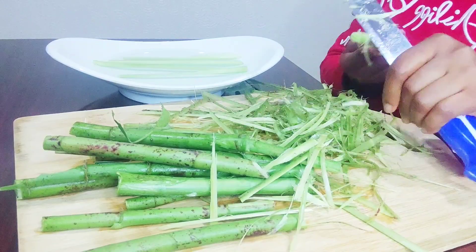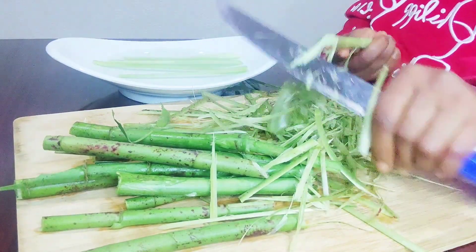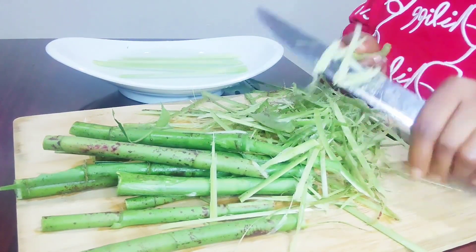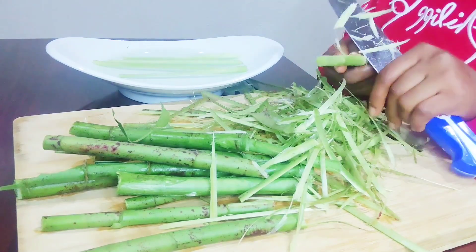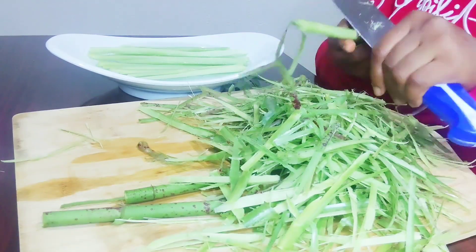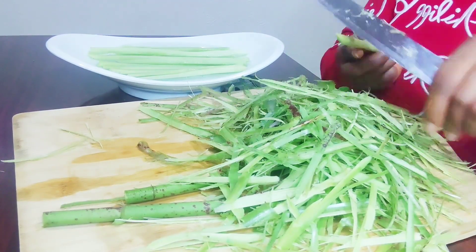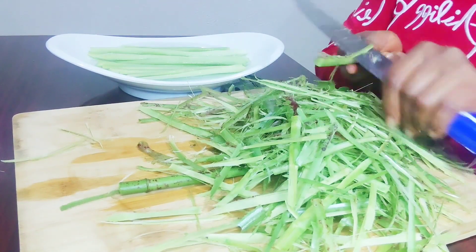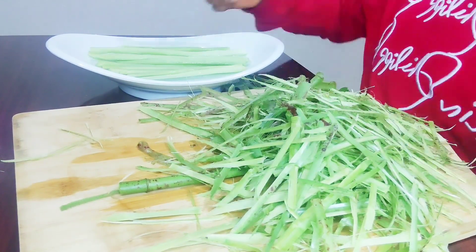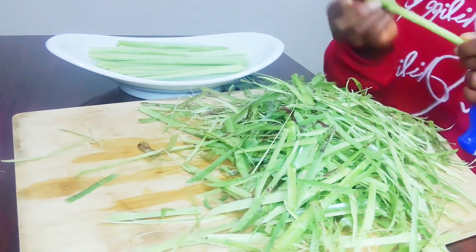Get your insulin plant and cut a knob of it. After cutting it, wash it very well. You can use your teeth to peel off the outer skin, or you can use a kitchen knife to peel the outer skin off. After peeling it, chew it, then swallow the juice and discard the woody pieces.